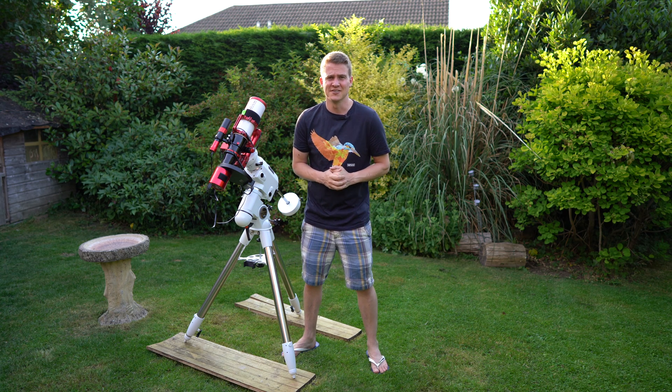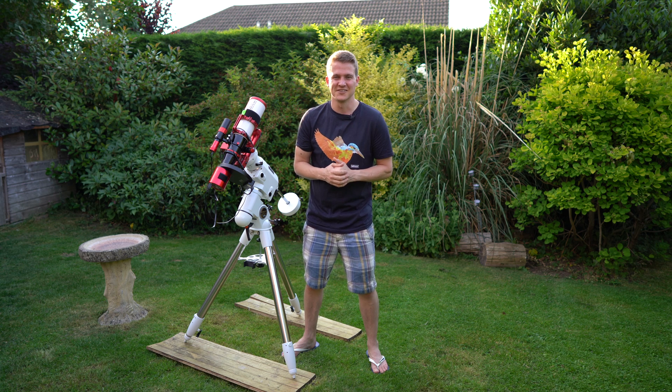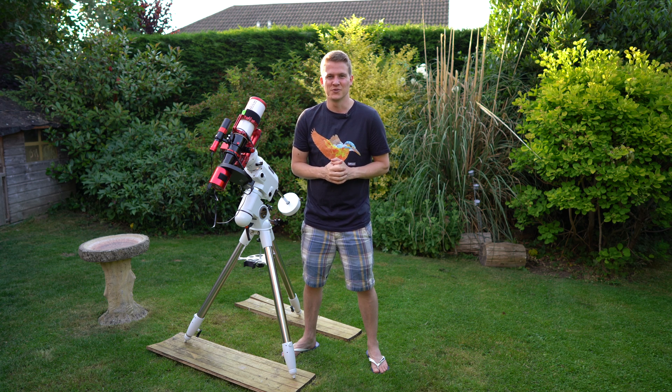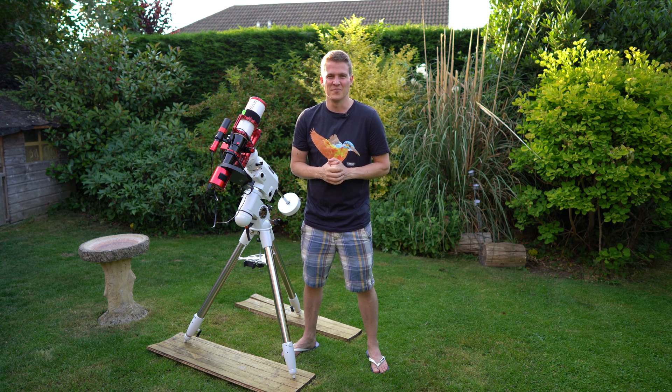I've just finished shooting the Ceda region with the Askar 400mm telescope, but now I'm going to switch back to my larger scope, the Skywatcher 190 Maksutov-Newtonian, and turn my attention back to the North American Nebula and photograph the Cygnus Wall. So now I need to tear down this setup and bring out the bigger telescope.